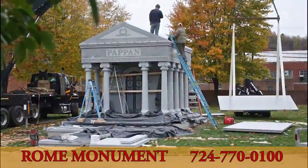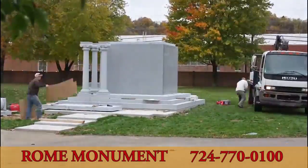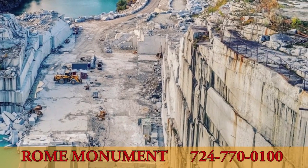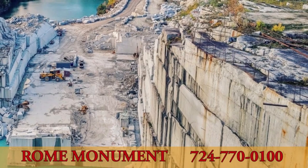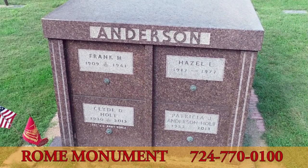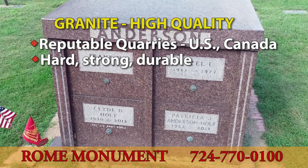And to do that, let's go back to where it all started — at the quarry. A well-built mausoleum begins with high-quality granite from reputable quarries, like many here in the United States and Canada. The best granite is ideal for use in mausoleum construction because it's hard, strong, and durable.